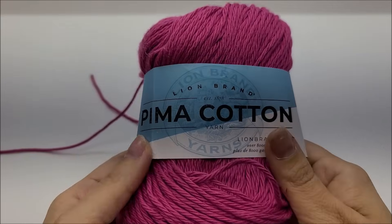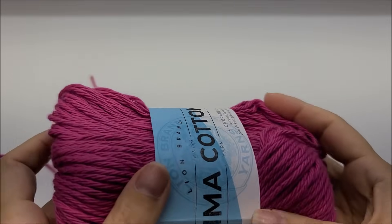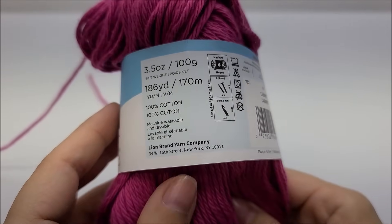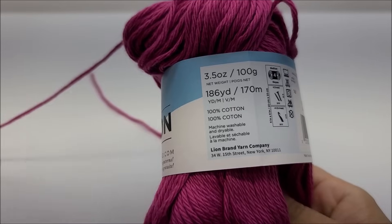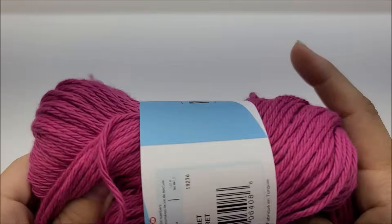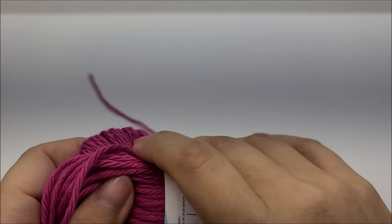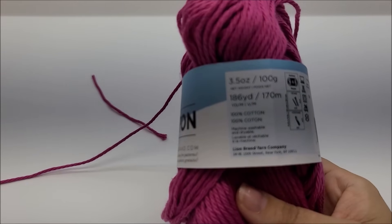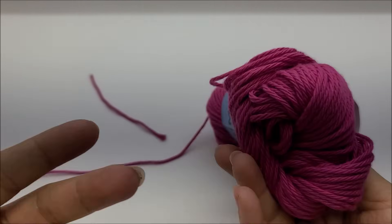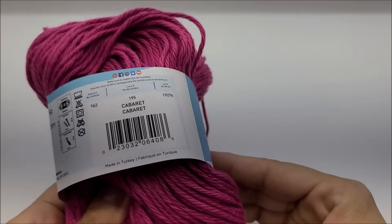The yarn I use is called Lion Brand Pima Cotton. It is a very nice drapey, soft cotton yarn — a medium weight number 4. You do not have to use this yarn, but you do need to use a medium weight number 4. There are 186 yards per ball and I went through about two and three quarters balls — you'll need about 500 yards to make the dress.